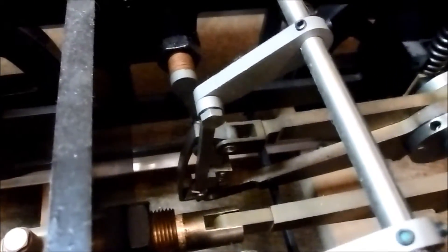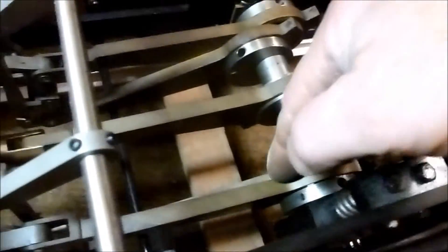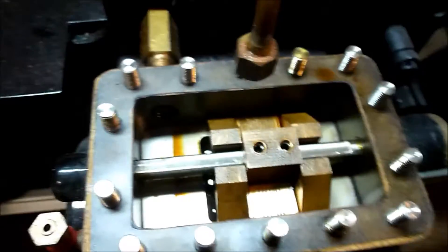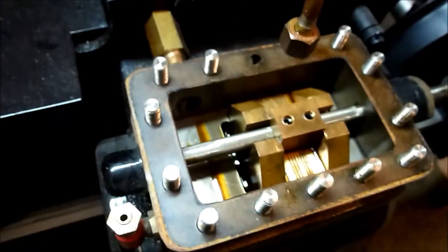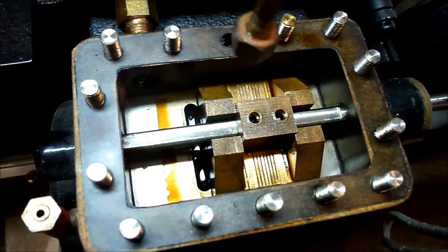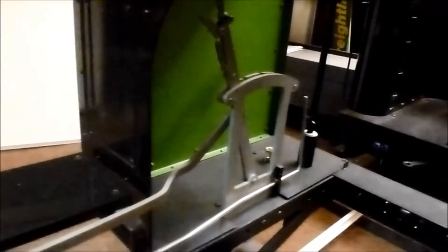The lever has gone right forward into full gear; the link has gone down so that the die block is at the top of the link. Now the forward eccentric rod is lining up with the die block. We're now getting a full port opening at one end and full port opening at the other end, which means the valve is going as far as it needs to go. It doesn't want to go any further than that or it'll start to expose the exhaust port and you'll get steam going directly from one to the other.